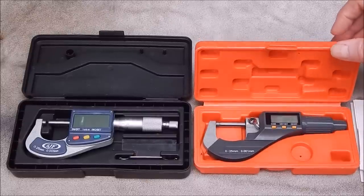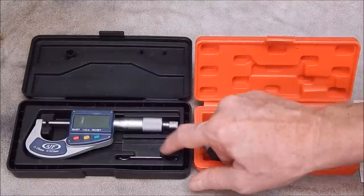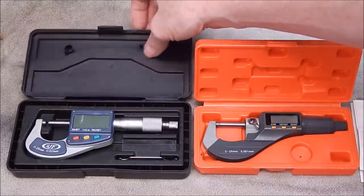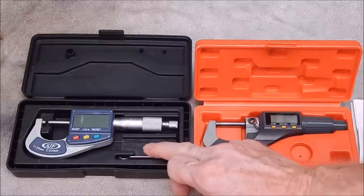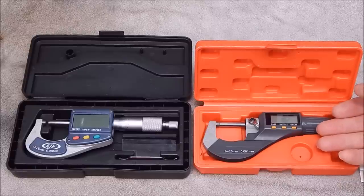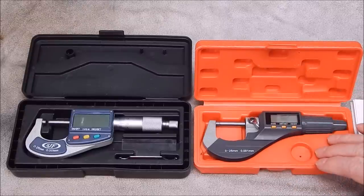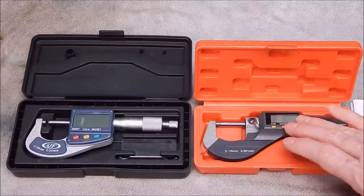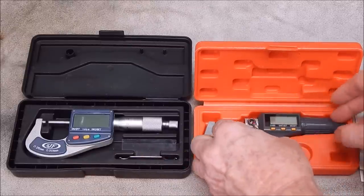Looking at them side by side, they are quite different. Looking at the boxes first — this one has a better quality box for sure. The other box is not as heavy duty; it does the job but it's nothing fantastic. With the better unit you also get a battery and an adjusting wrench, whereas with this one you don't get either, because there's nothing to adjust mechanically — it's purely digital.